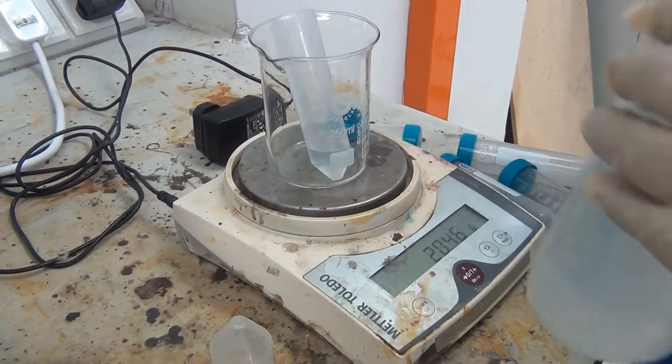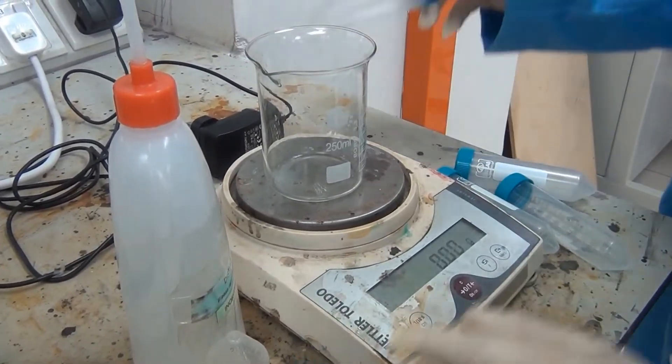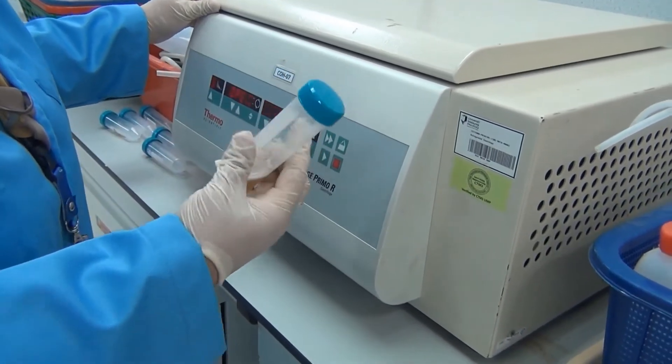Around 20. We do the same for all centrifuge tubes. This is the centrifuge — we want to centrifuge.